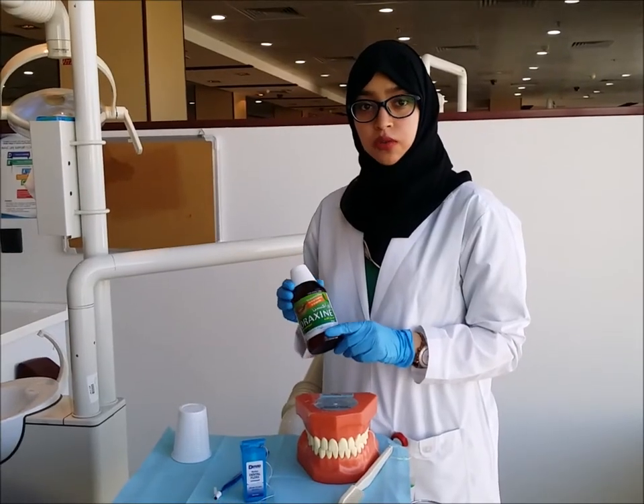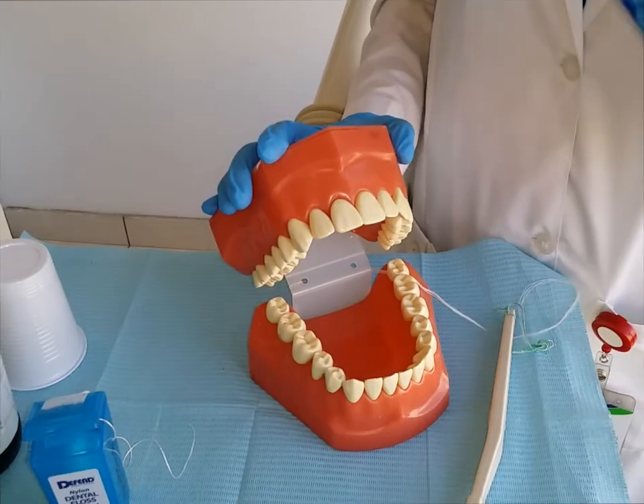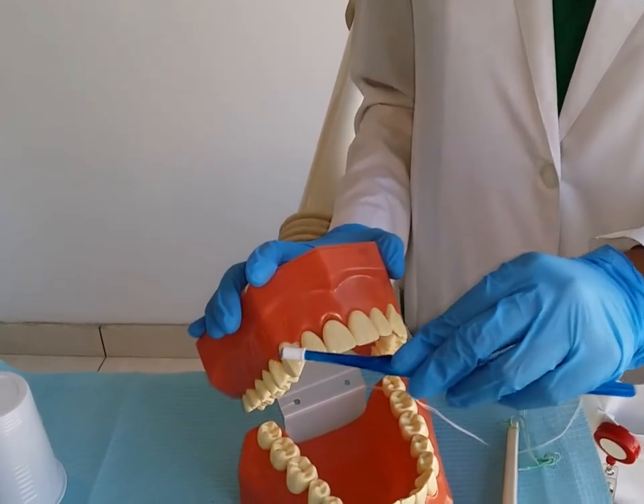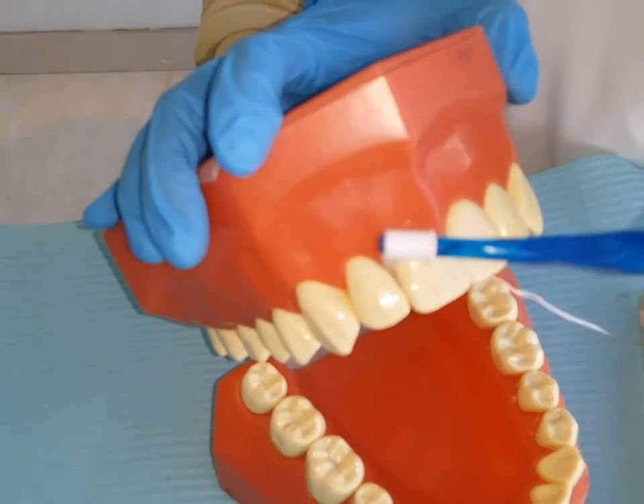Rinse your mouth thoroughly with 10 ml of mouthwash for 1 minute, once a week. A micro brush is a tiny brush used in between the natural teeth to get into all the spaces.